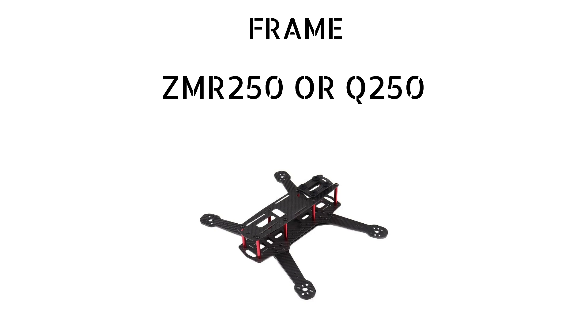Next we'll be needing a frame for this drone and we'll be using the ZMR 250 or the Q250 for this build. The ZMR 250 or Q250 is a 5-inch drone frame, and as we are planning to make a 5-inch drone, we are using this frame.